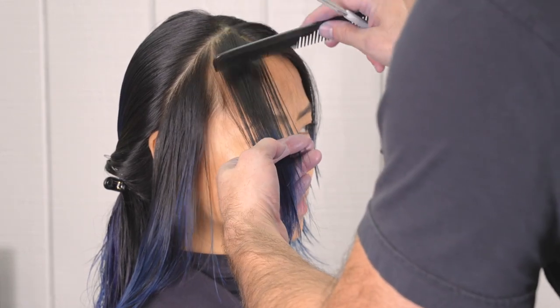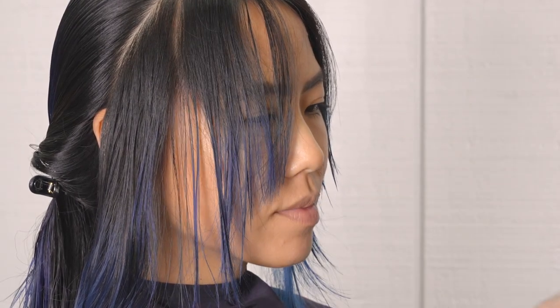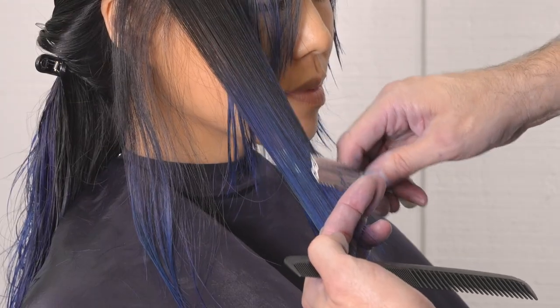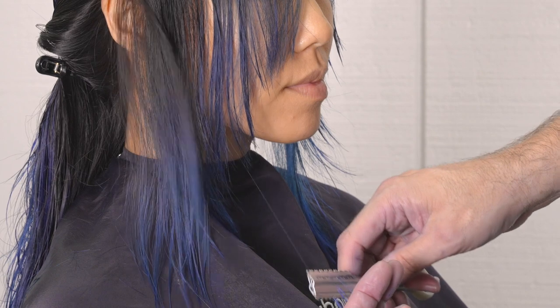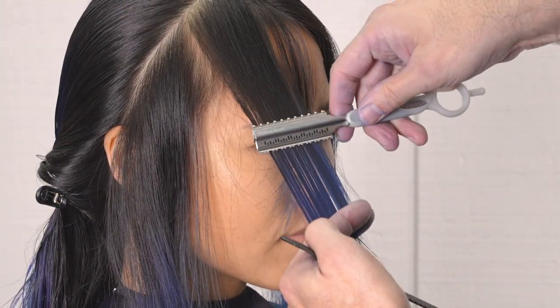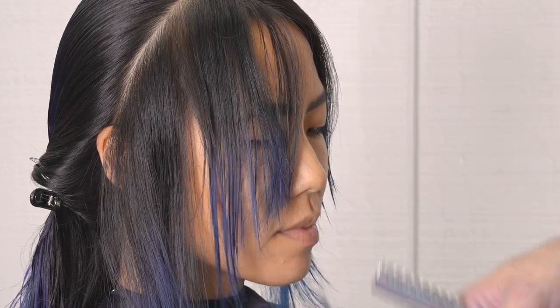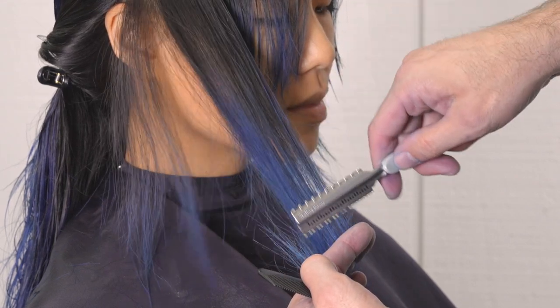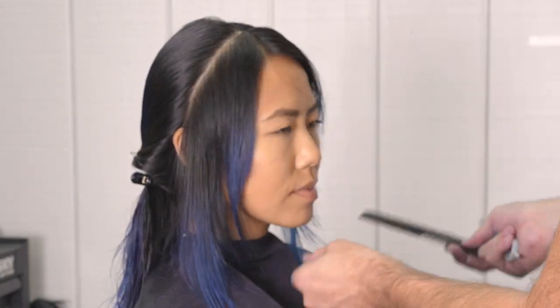I'm going to take my shortest piece that I used for the left side and use that as a guide for the right side, continuing down at the same angle I had cut on the left side. Continuing that all the way through, cutting my length first and then applying the right amount of texture so that it matches. I have to be very conscientious about how much I'm taking out because some areas don't require as much hair being removed, so I'm mindful of that as I blend everything through.